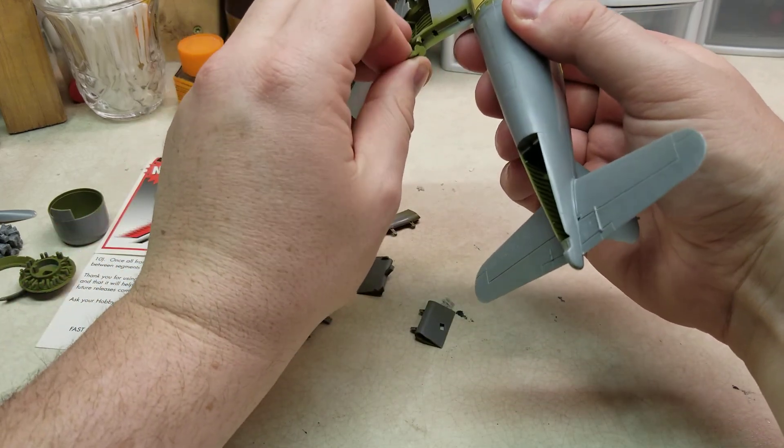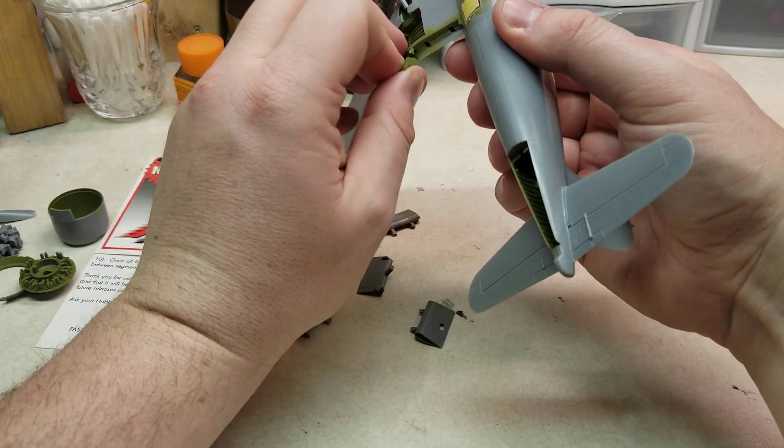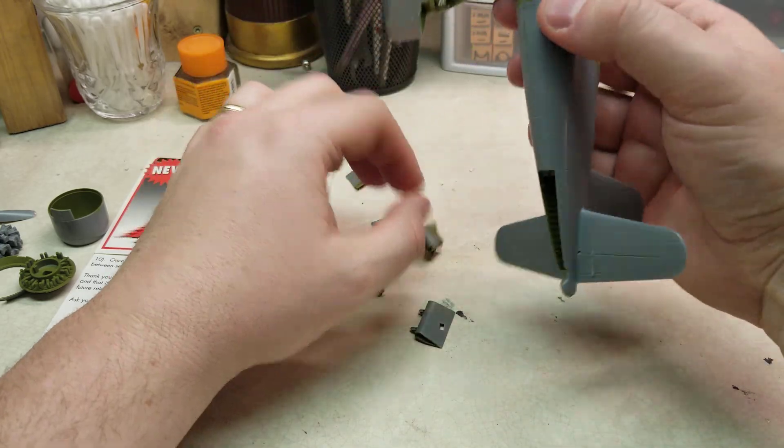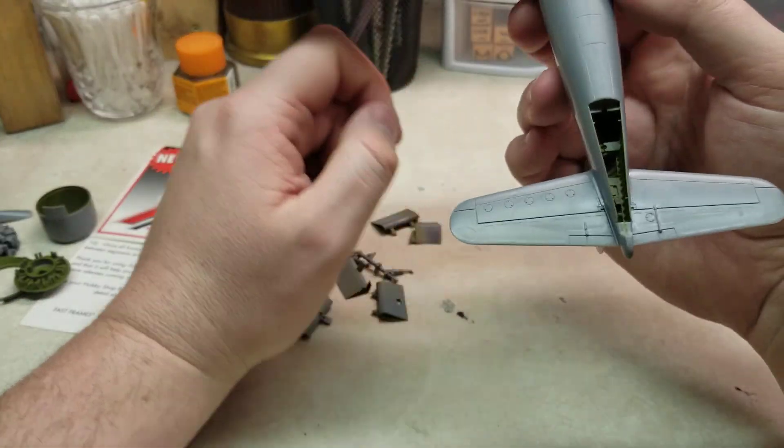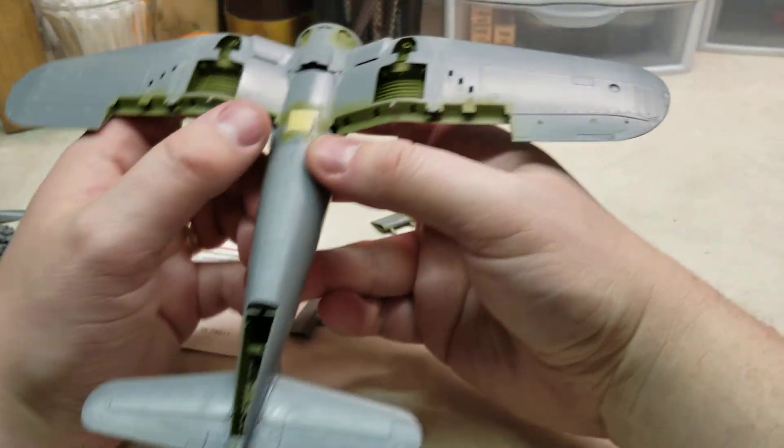As you can see, we got the glass in, we also got the fuselage mounted to the wings, so she's starting to really come together here. Next up, I'm going to go around with the interior green one more time.